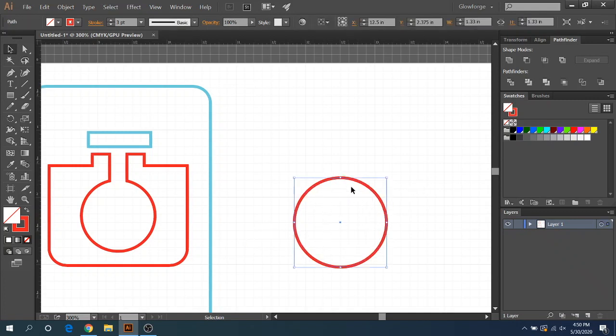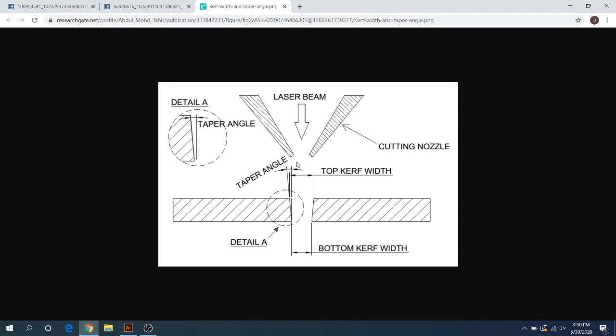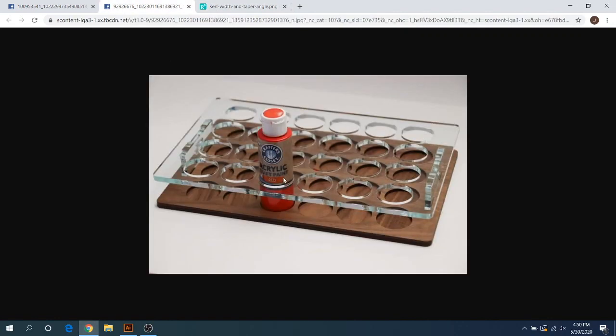If your bottle is slightly bigger, all you have to do is change that 1.33 to 1.34 and there you go — you increased it just enough to fit your bottle in there for a nice fit. You might think setting it right on the measurement would make it too tight, but not really — because the laser's V-shaped kerf evaporates some material as it cuts around the circle, and it usually ends up a perfect fit.